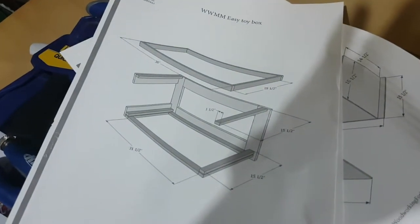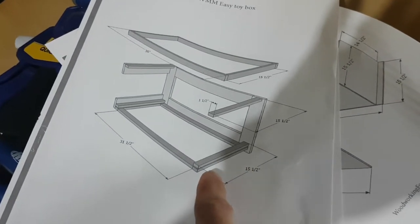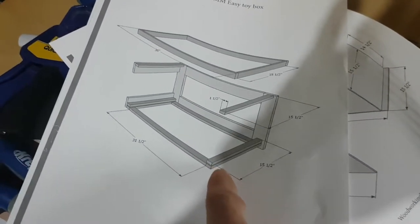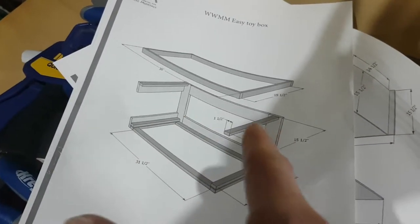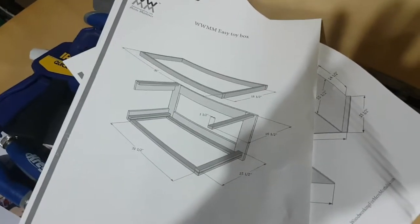Unfortunately, on my cut list for the plans over here, they miscounted. They only listed six of these 15-and-a-half inch beams when in fact if you count them there are eight. So I was too short.